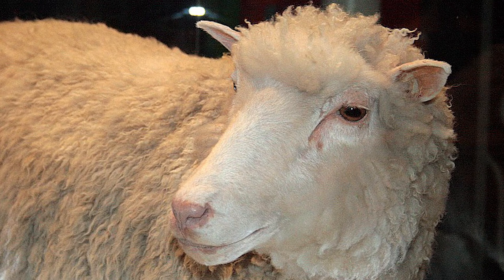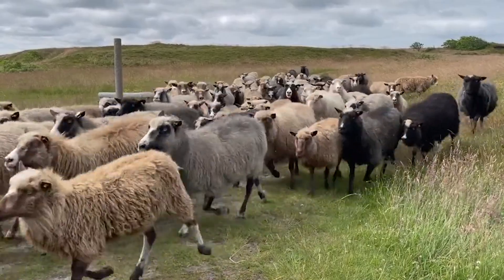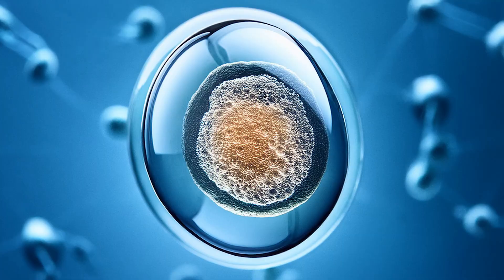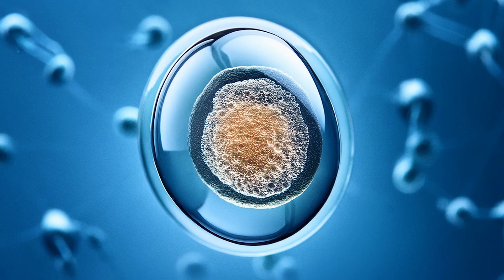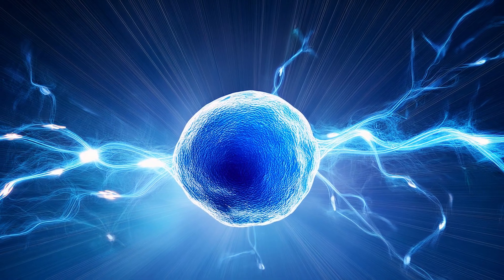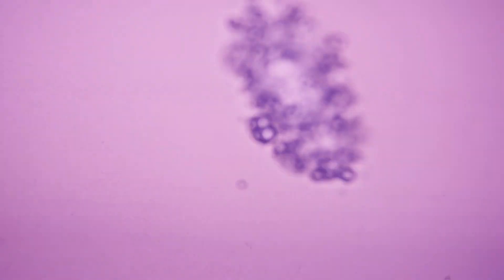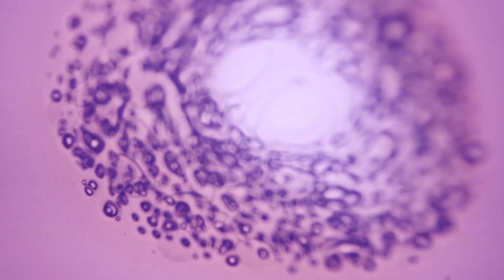This is Dolly. Dolly was the first clone we ever successfully made. How we make clones like Dolly is we take an egg cell, remove its DNA, add the DNA of the creature we're trying to clone, introduce electricity to fuse it together, and from there the cell has the potential to develop naturally until it is born.